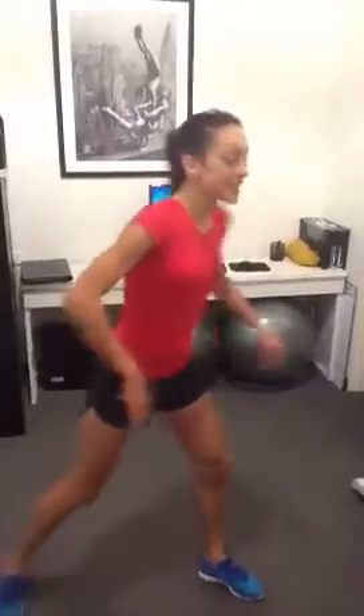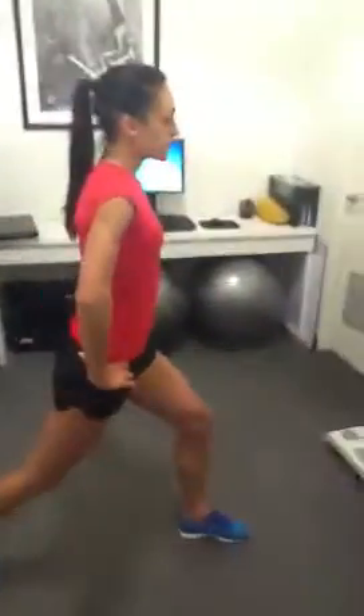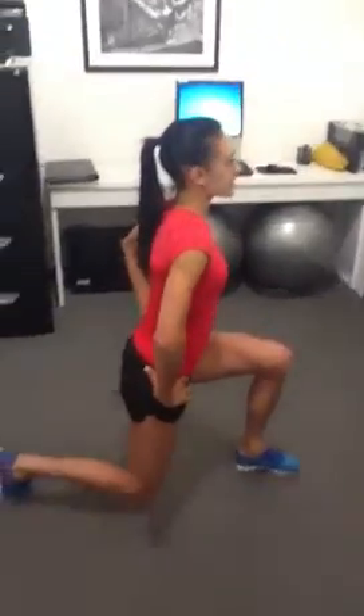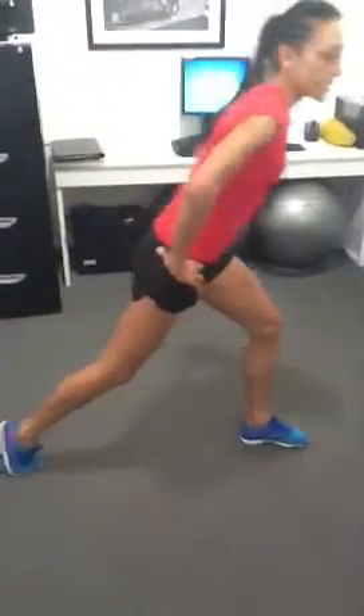Next exercise is lunges. These are just going to be 10 on each leg. Setting yourself up, making sure that you're sitting down into that front leg and into the left side on there. Then you're going to swap legs on that one.